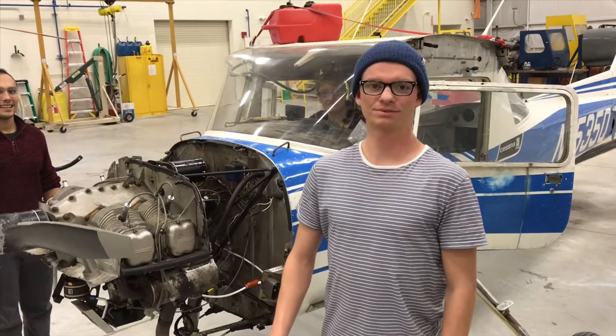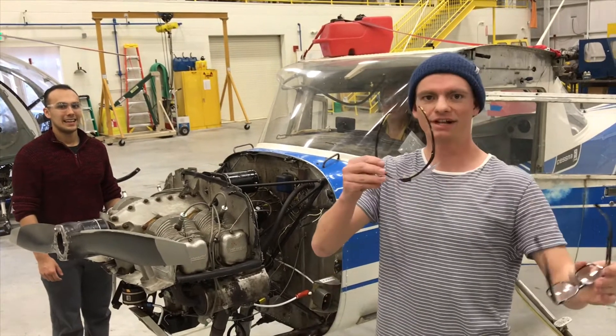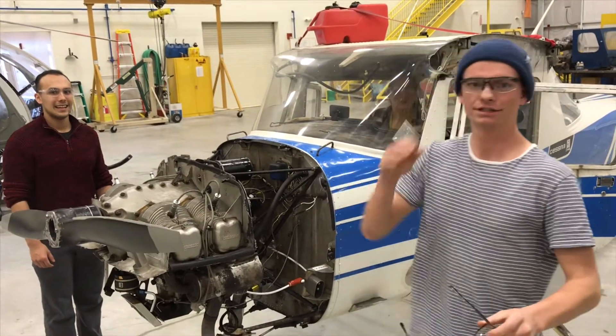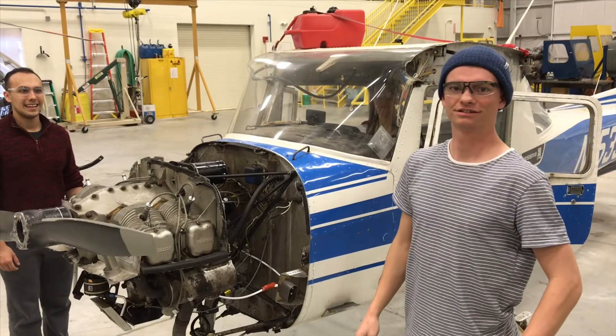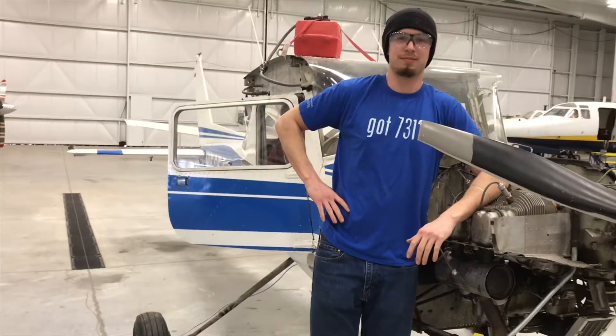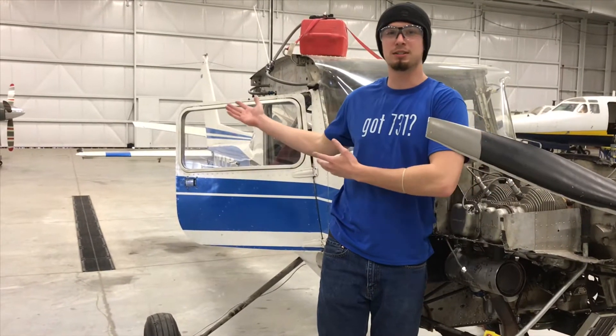Make sure to observe all safety precautions — safety glasses on, keys on the dash. It is also very important to make sure you have the proper technical documentation.